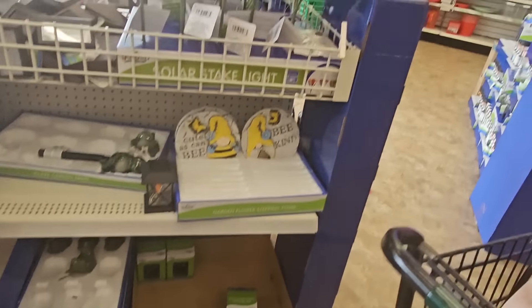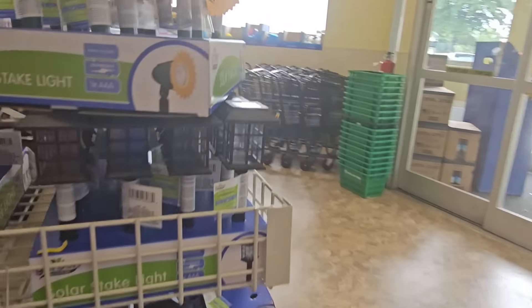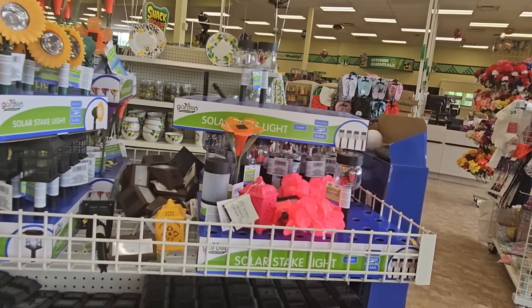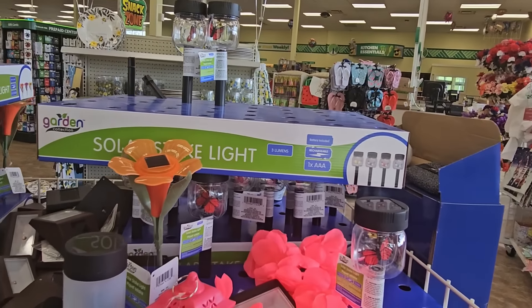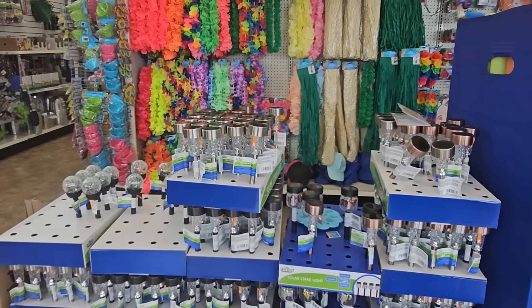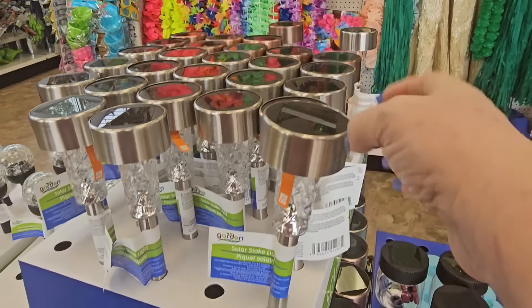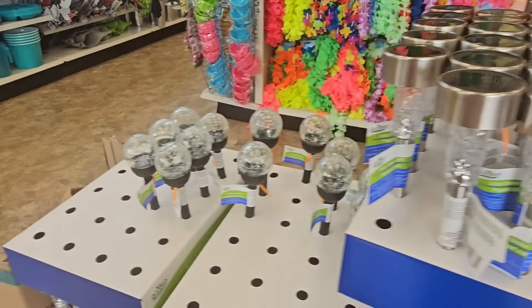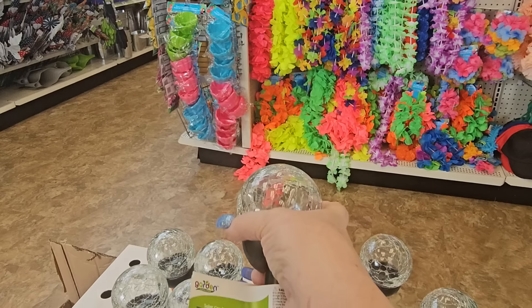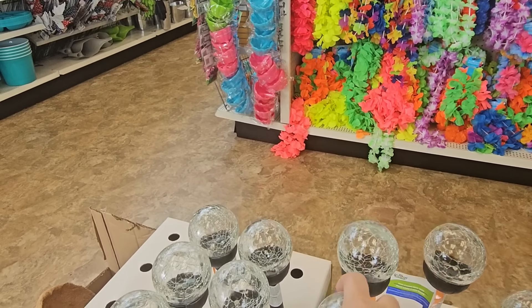They still have the flower ones and the square one, and of course the ones with the butterflies. Over here we have a whole collection more — white, copper, black, silver. And here's the one I really like — wow, it's heavy. It's like cracked glass stake light, that is really pretty.